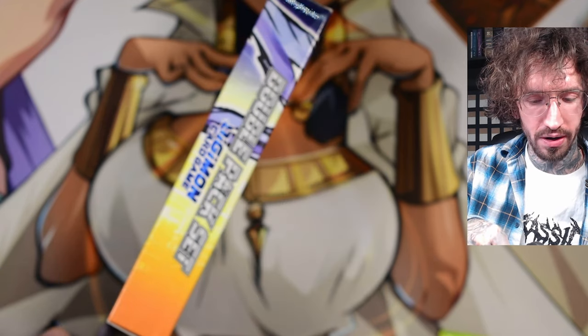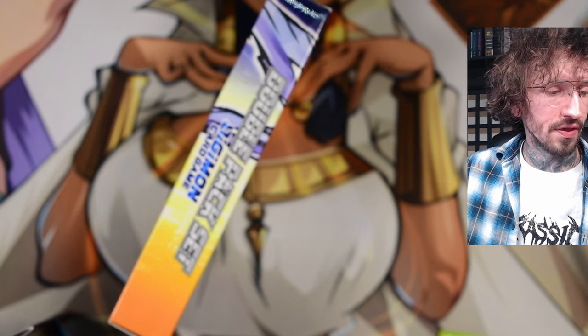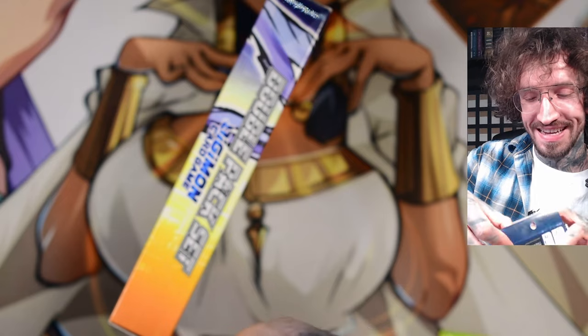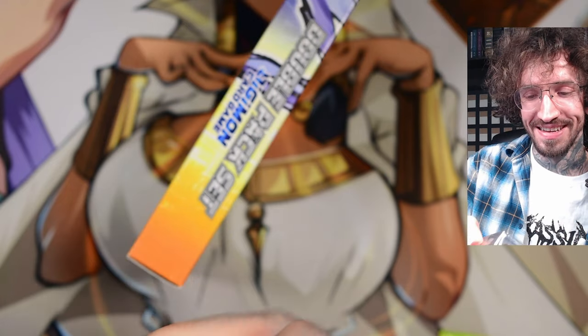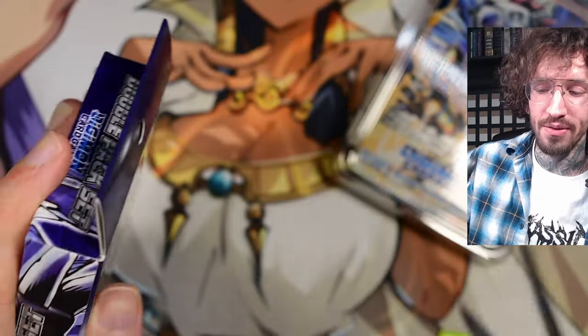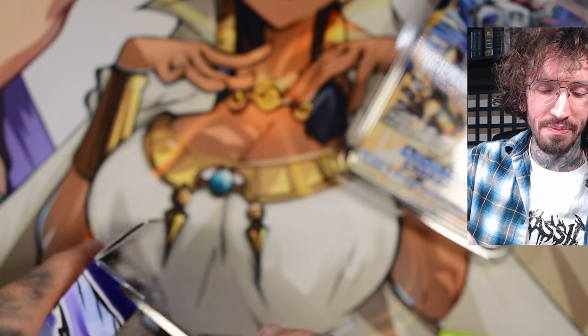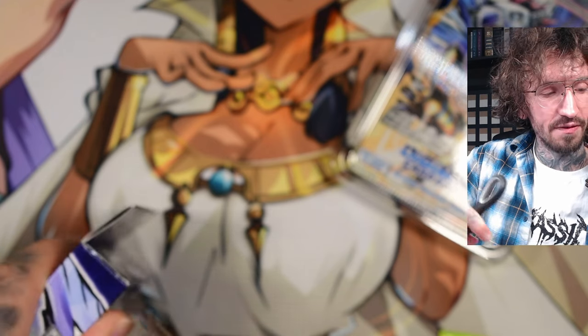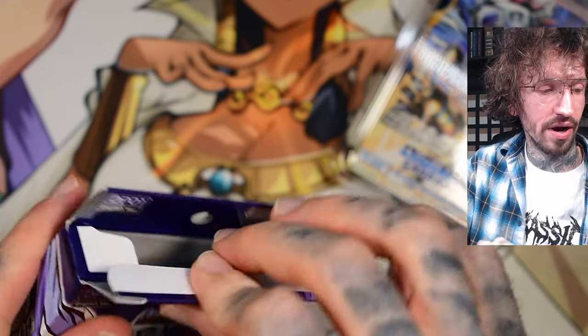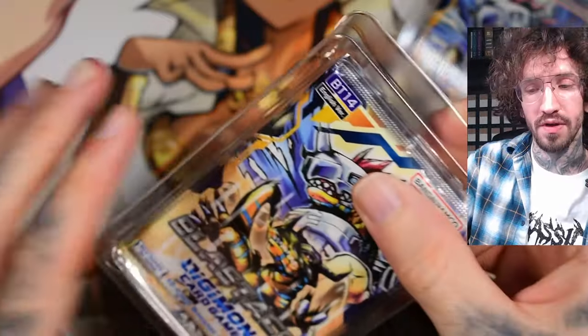He's looking for the alternative artwork — there's a regular version of the Tamer card and one special version which is more expensive. And then also Lady Devimon. I will try my best to pull the hits, but we only have two booster packs per box, so in total only four. I will try to pull at least one of the chase cards, even though Imperial Dramon is like the most expensive card from this set — a very special rare. Maybe the Lady Devimon, the artwork is very cool.